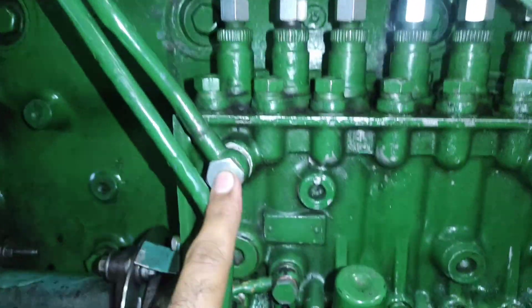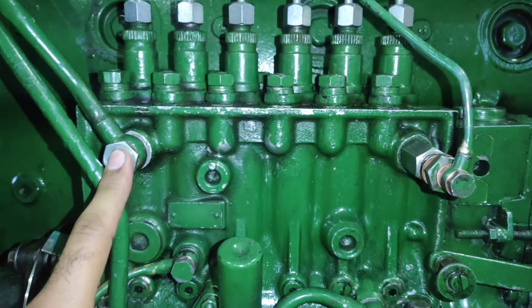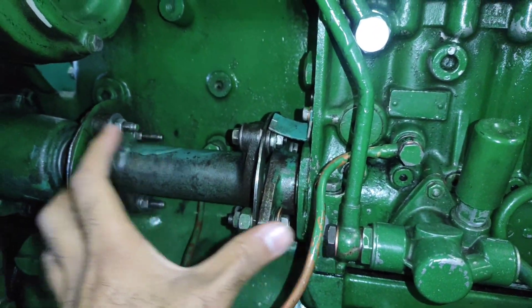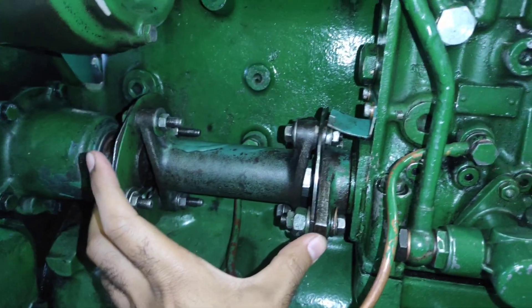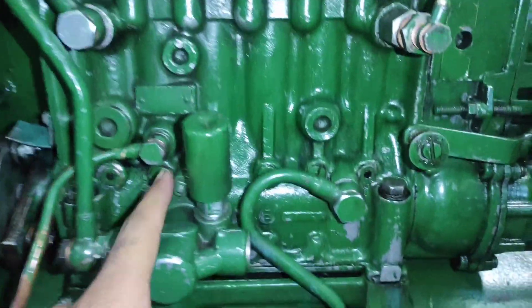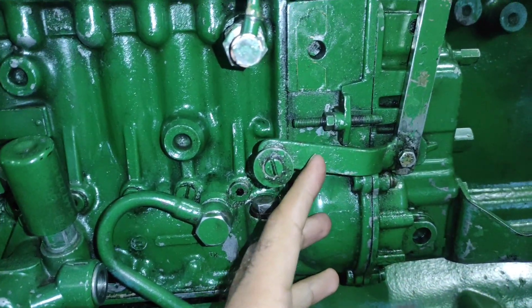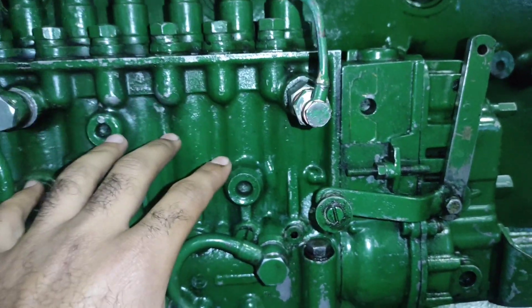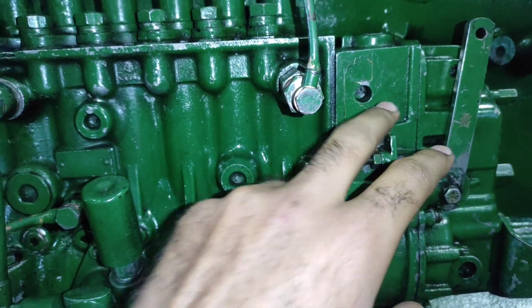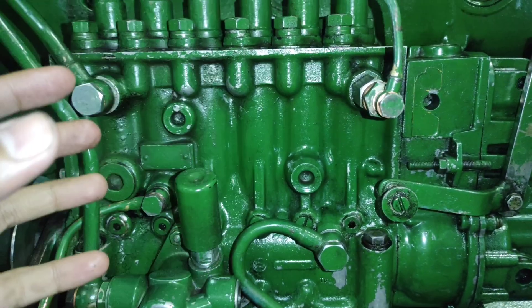After filtration, the fuel flows in through this inlet. When the crankshaft rotates, the camshaft of the pump also rotates — you can see the coupling over here — which moves the plungers up and down. That is further connected to the governor, and when the governor rotates, the fly weights open, which are connected to the control rack via linkages.